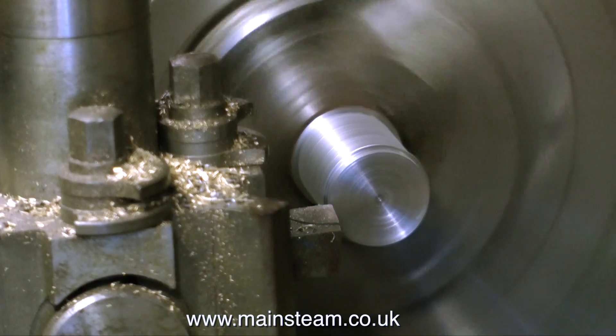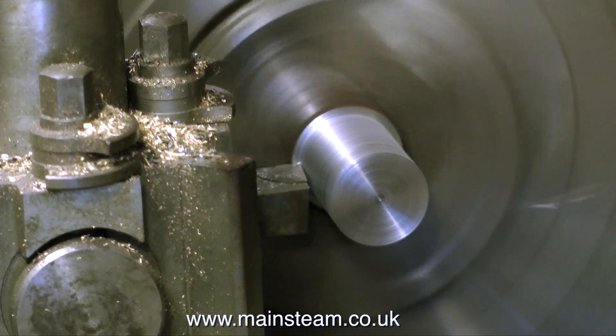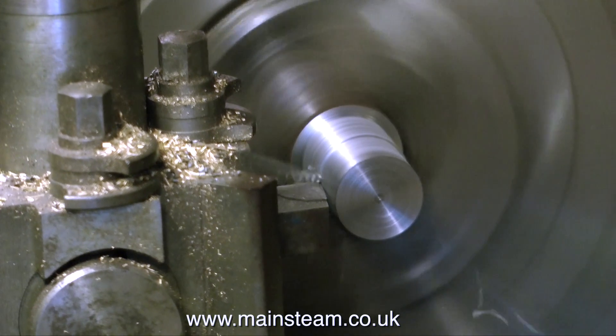The reason for having to do this is that the flywheel is quite badly damaged — it's very badly marked and it's extremely rusty. So rather than just clean it up with emery cloth and have it end up looking nasty, I thought I would treat it to a quick bit of TLC by cleaning it up in the lathe.